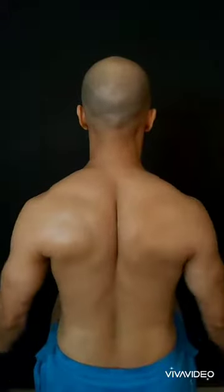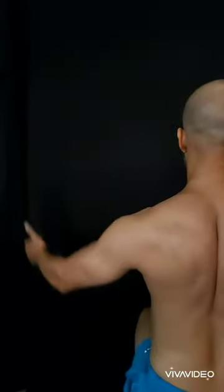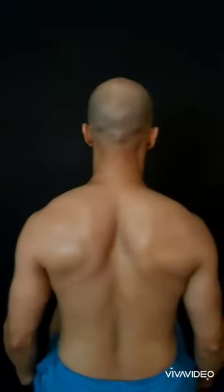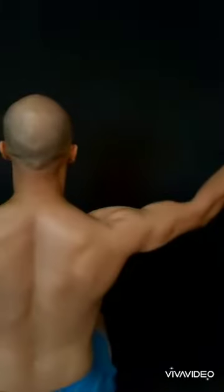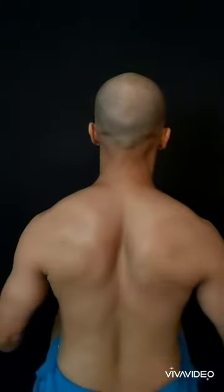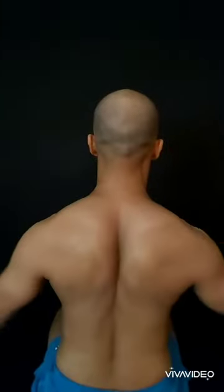Most guys, when they do shoulder exercises, do not activate the scapula muscles. Every component of your body is important when you are training. When you are raising your arms, breathe in and breathe out in coordination with your arms — very important, otherwise there is no use in doing the exercise.